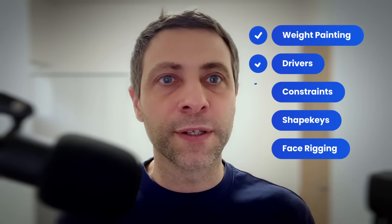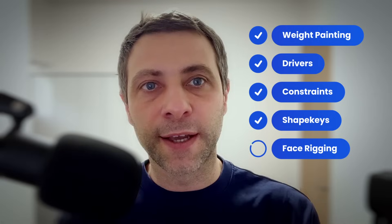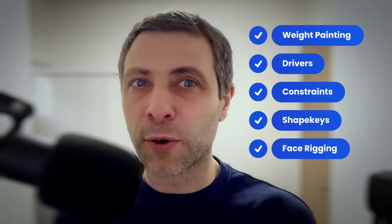Weight painting, drivers, constraints, shape keys — it's all there. Like all of my other courses, this course will also be easy to follow, and I explain every step in detail.